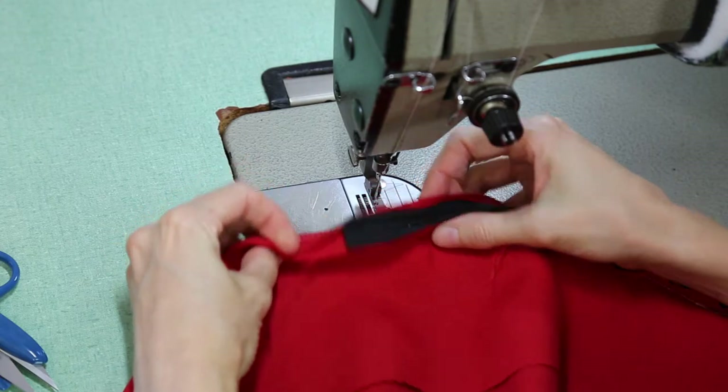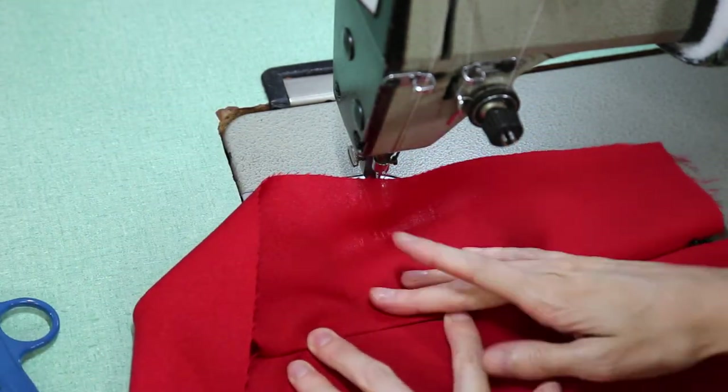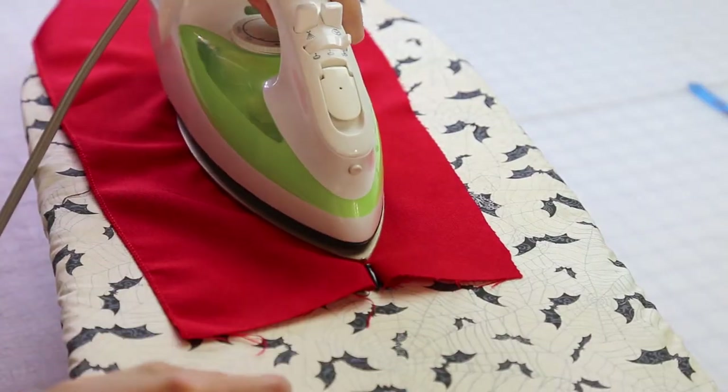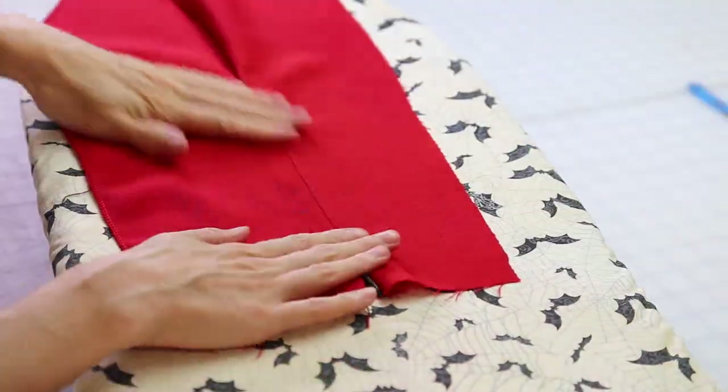You can see the stitch isn't even an eighth of an inch away from the original stitches on both sides. You can change to a regular zipper foot to finish the seam and then press the seam open. You shouldn't be able to see where the zipper ends and the seam begins.